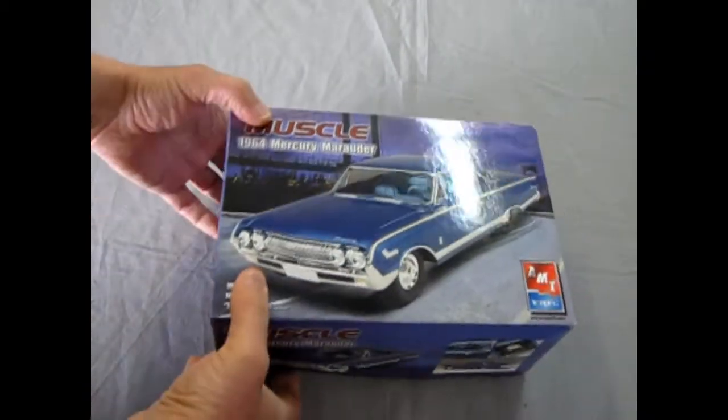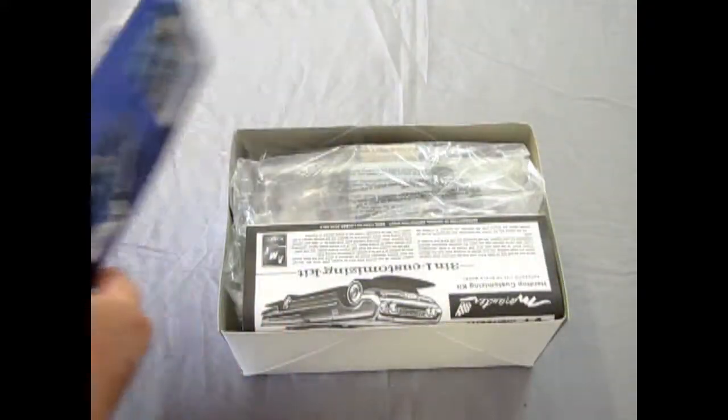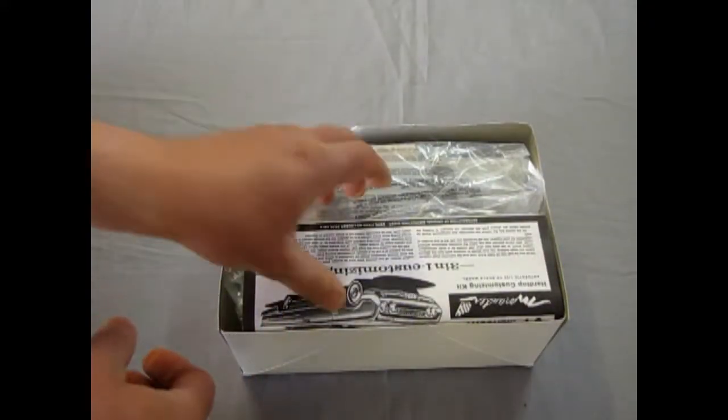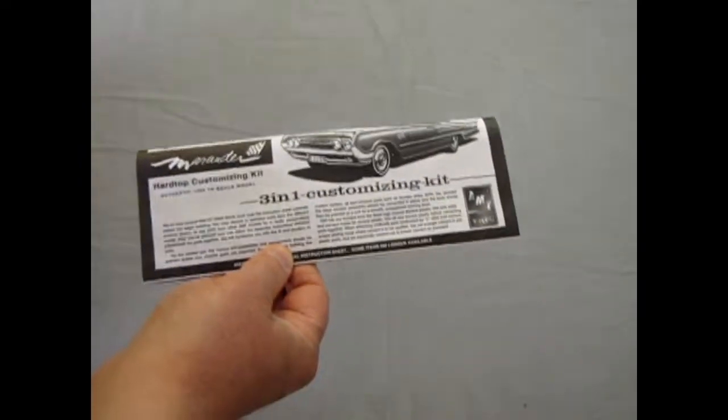It is a cool kit — I have built one before. It goes together easy, as we will see. I'm going to pull this off the top and we'll take a look at these really folded-up Marauder instructions.